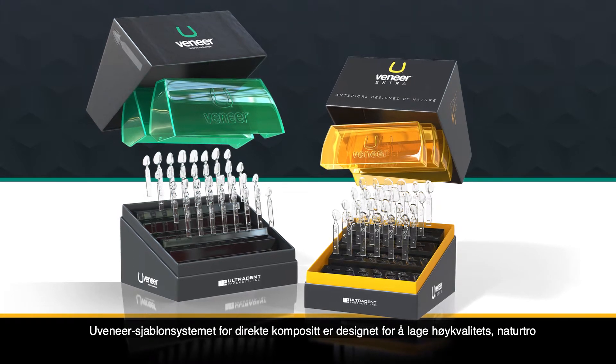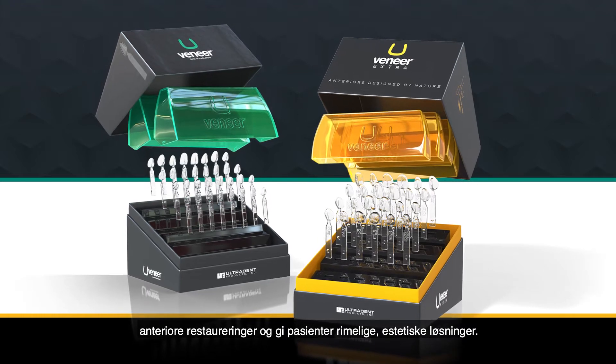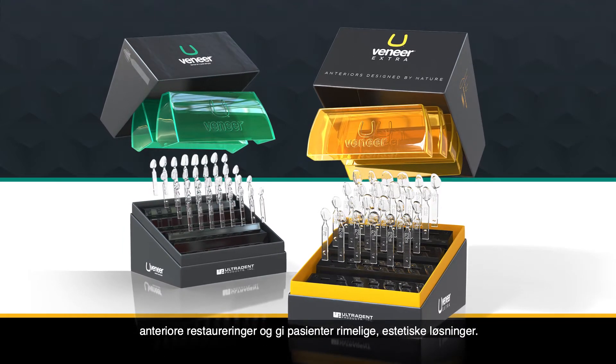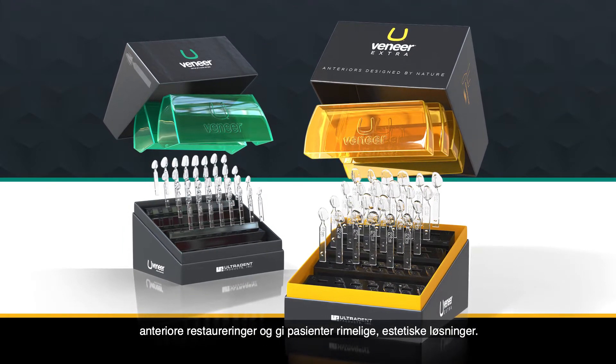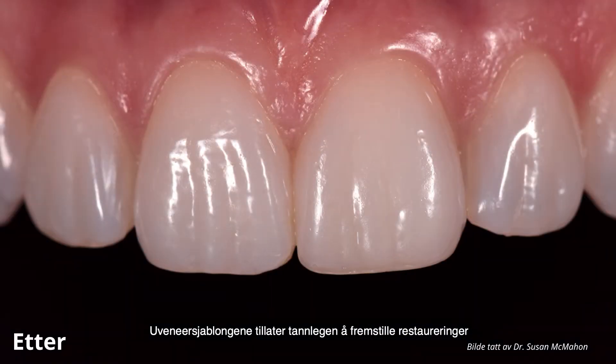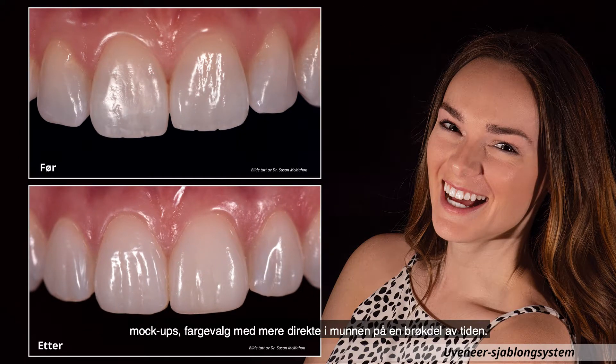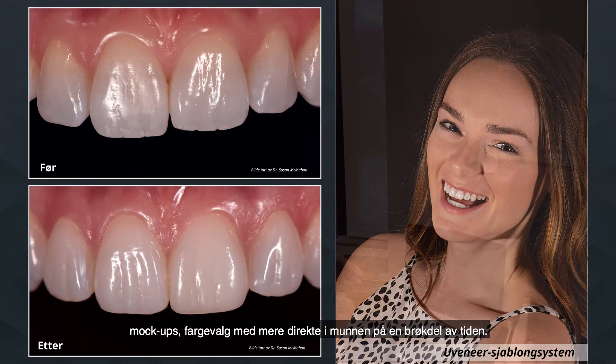The Uveneer Direct Composite Template System is designed to create high-quality, natural-looking anterior restorations and provide patients with an affordable aesthetic solution. Uveneer templates allow offices to provide an additional chair-side solution for restorations, mock-ups, shade selection, and more in a fraction of the time.